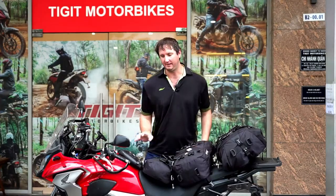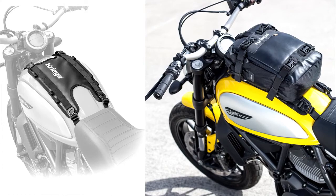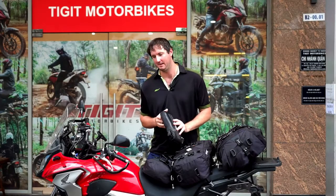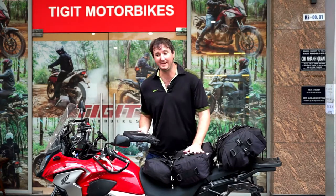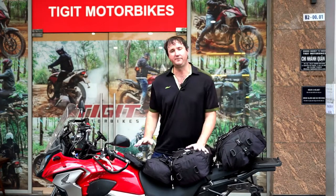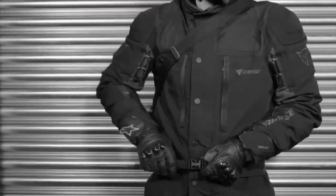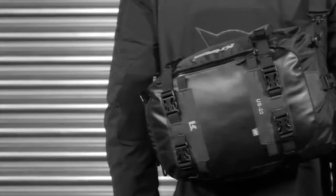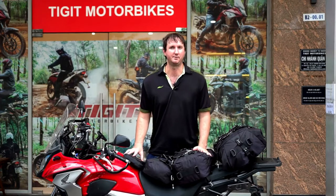They can also be mounted as tank bags. You can use the four straps that come with the bag, or there is a specific tank bag converter kit. A little bag, or even a 20-litre, can go right up on the front of the motorbike. They can also be worn as a backpack — they come with a strap and you can just take it off the bike, put it on your back, and walk into a hotel. They are so convenient and they really are the answer to the luggage storage problems of road motorbikes.